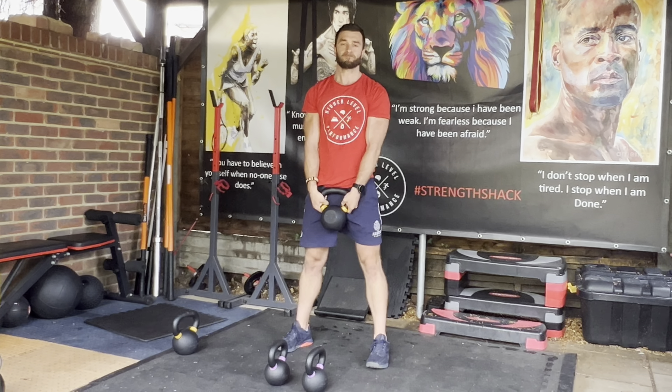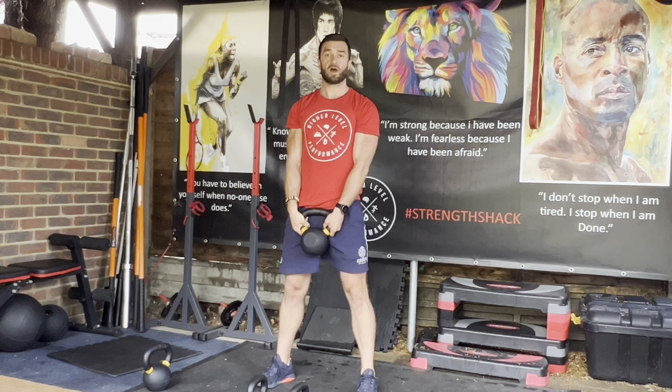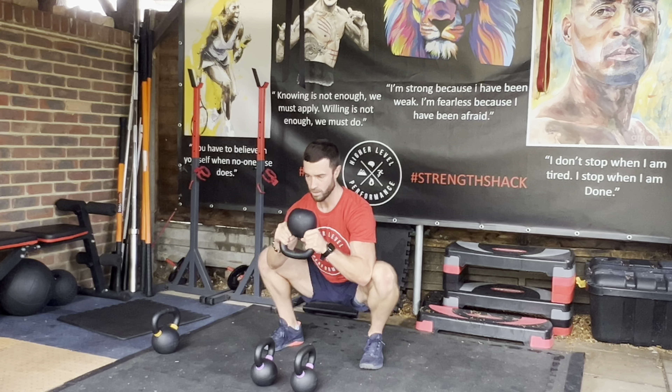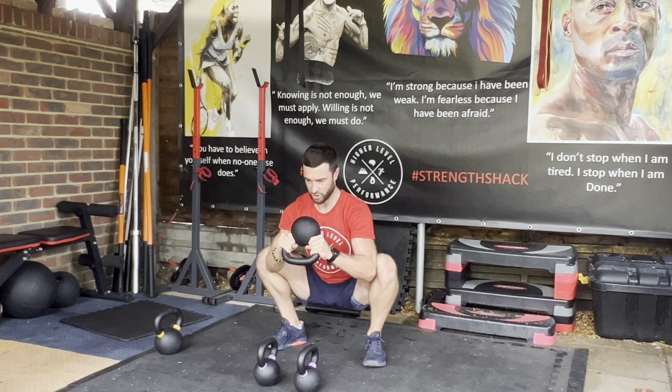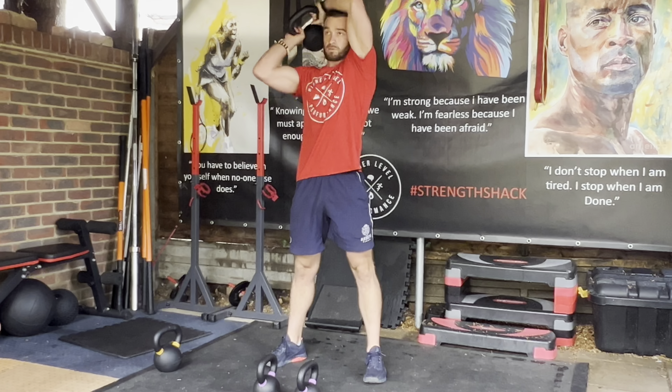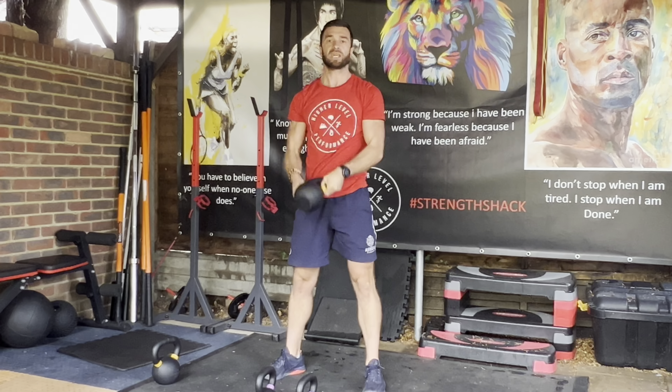If you want to work on activating and opening up the glutes a bit more, you can come down and spend a little bit of time in that bottom position, using the kettlebell to keep you up, and then work into your halos.